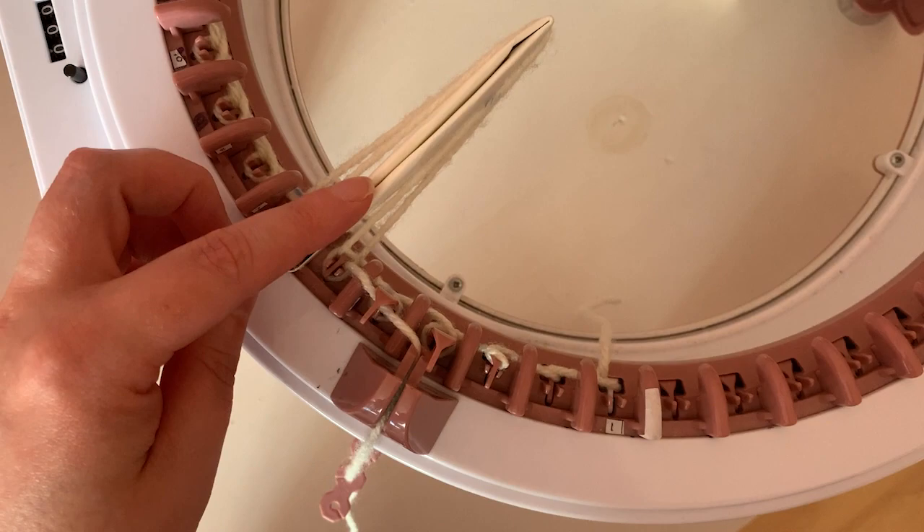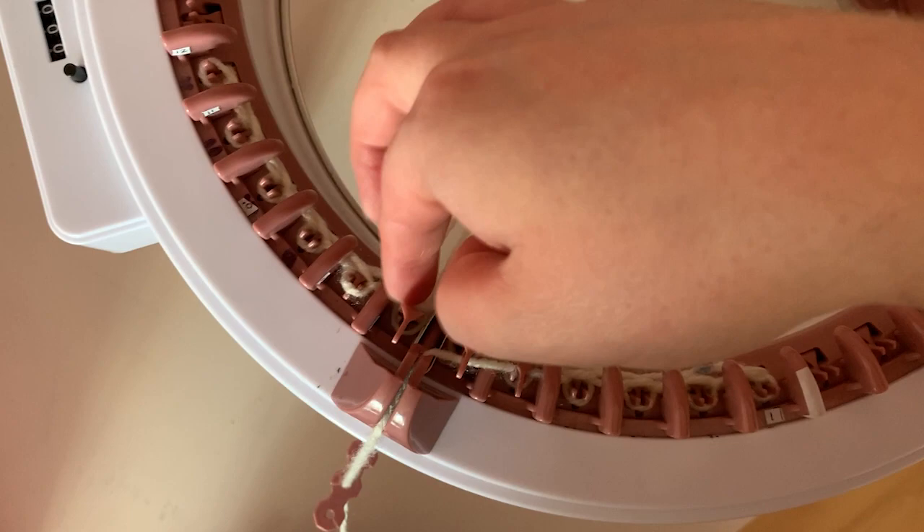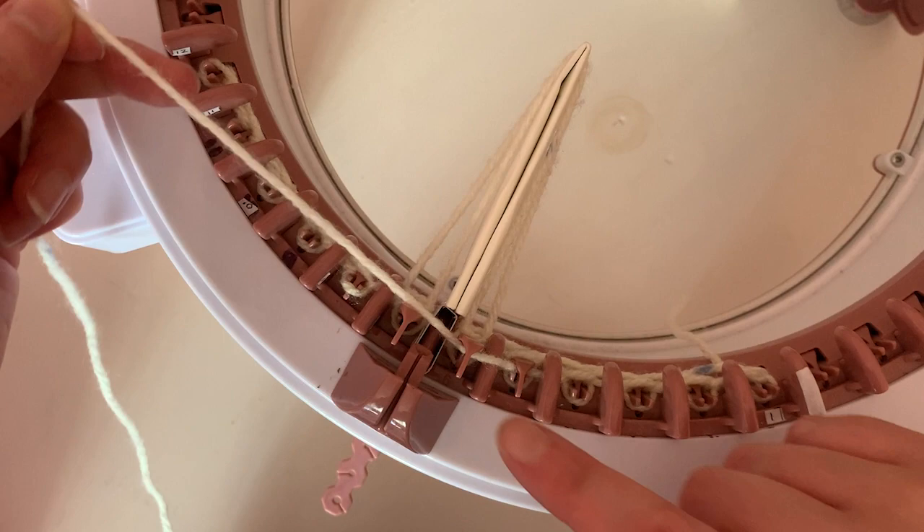Now we go back the way we came. Stopping at the extender, again place the yarn guide right over the pin. Push down the stitch on either side. Ensure it's under this needle, wrap the yarn and replace it back in the guide, and continue to the end of the row.